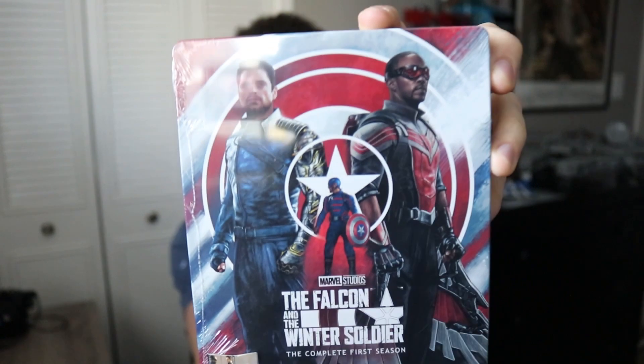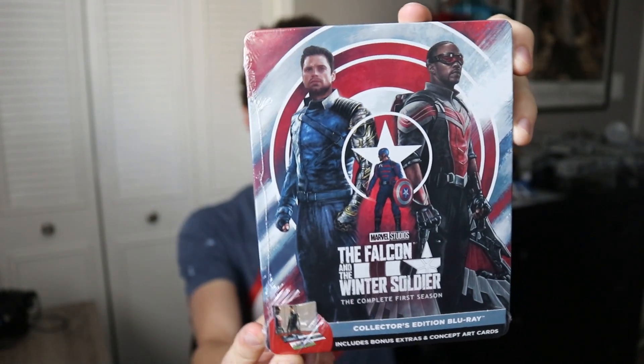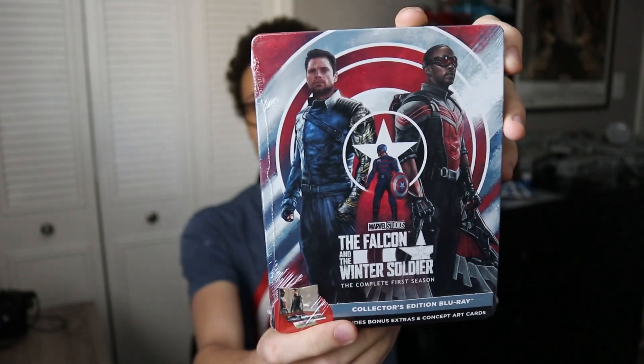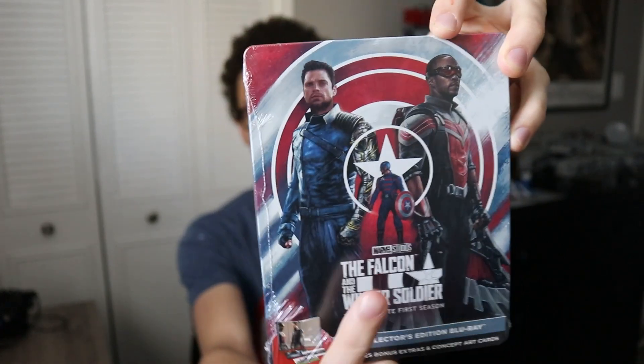Just like with Moon Knight, we're going to do a little unboxing for you guys. On the front here, we just have the front cover art, which has grown on me. Initially I didn't like it, and I do still stand by that the back cover is better — but there's the cover there with John Walker in the middle, which is my favorite little detail.